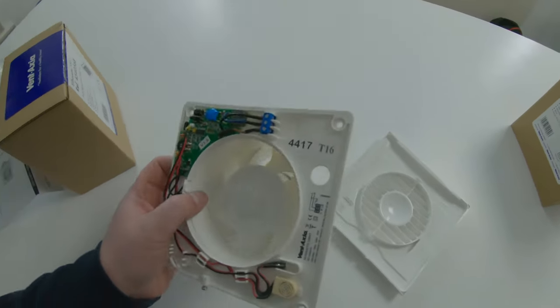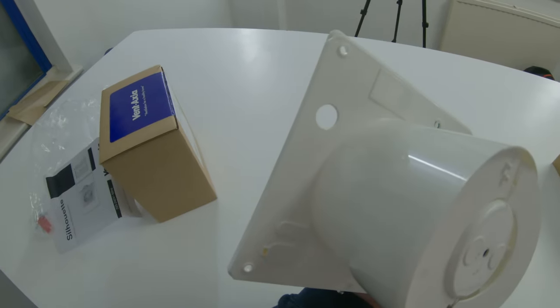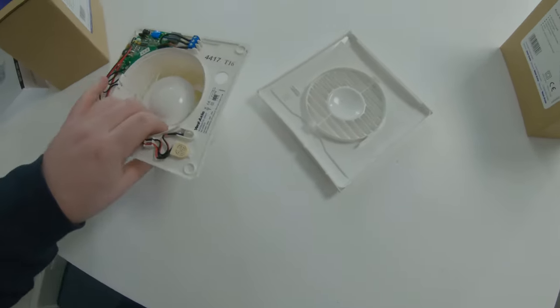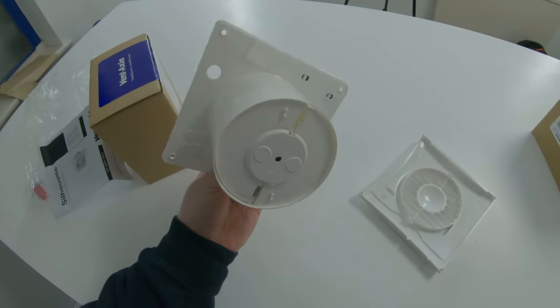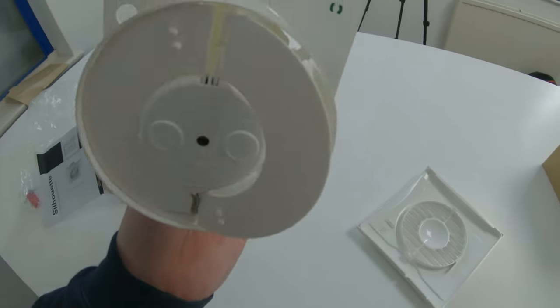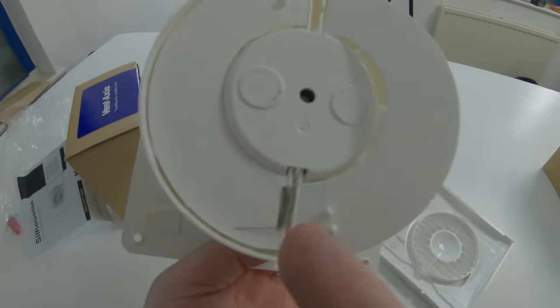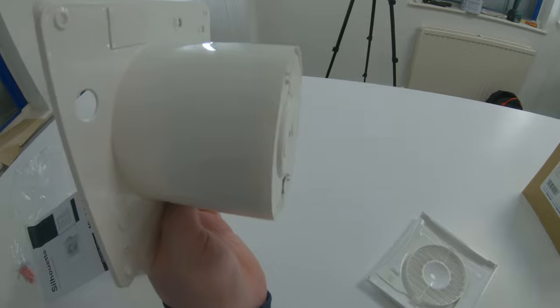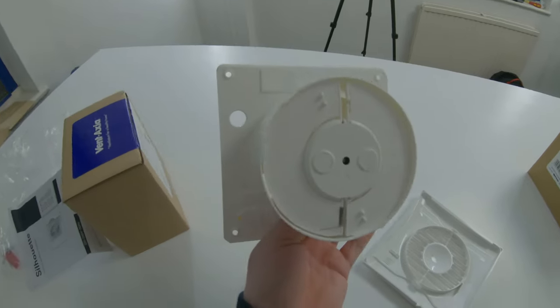With these, they only have the cable entry on the back — there's no side option because they are too flush. On the back they have a backdraft flap. This is not like the rubber one; it comes with a little metal spring. It should flap around a bit but it's got enough spring in it to keep it flat.